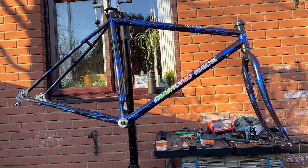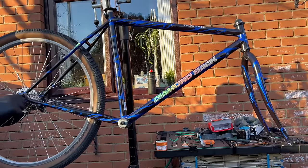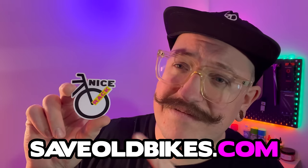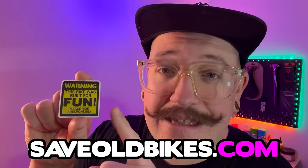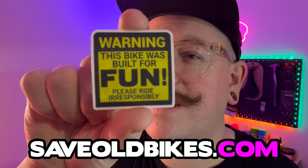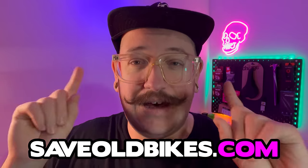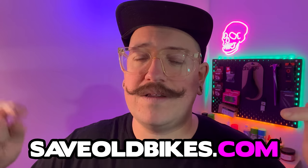Let's wheelie make this a bike — I crack myself up. And if you're also into puns, may I suggest you head over to saveoldbikes.com? We have plenty of stickers with puns on, for example this one: 'It's a nice rack.' And the warning sticker — this is easily the most popular sticker I've ever made. 'This bike was built for fun. Please ride irresponsibly.' If you want to check out the stickers, the Save Old Bikes stickers are coming back. Head over to saveoldbikes.com and support the channel.